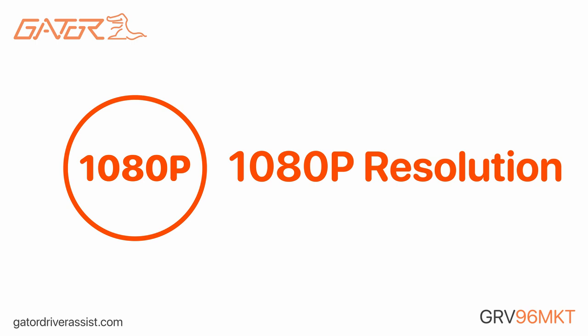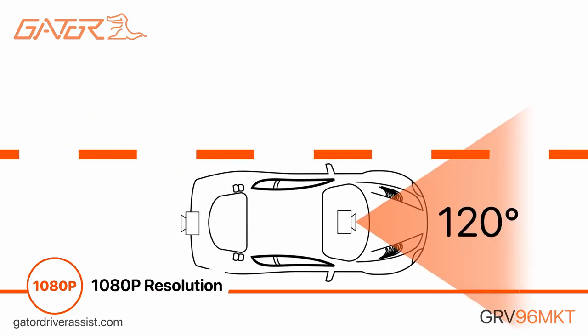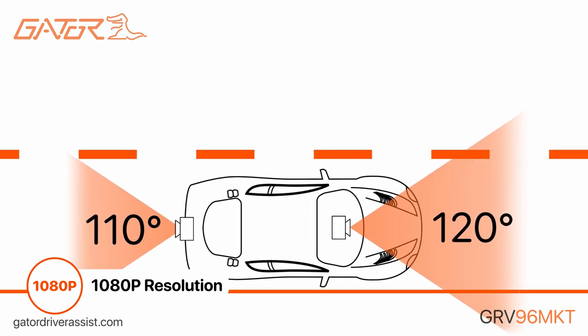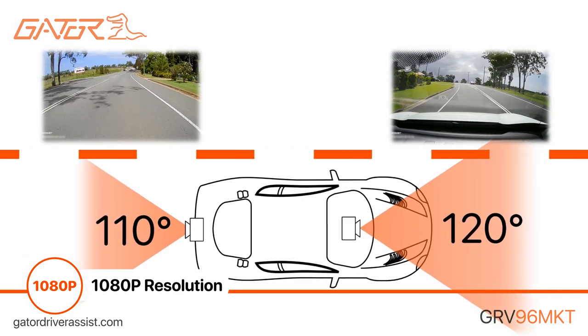Featuring 1080p high-definition resolution from both cameras, combined with a 120-degree front and 110-degree rear camera angles, the GRV96 MKT produces clear vision and minimizes blind spots around the vehicle.